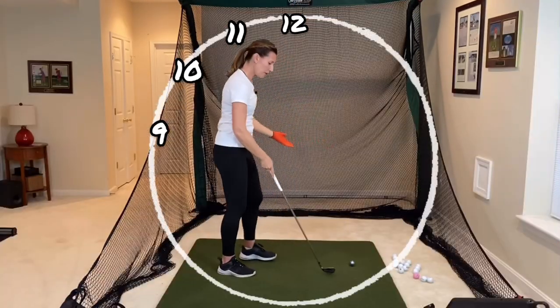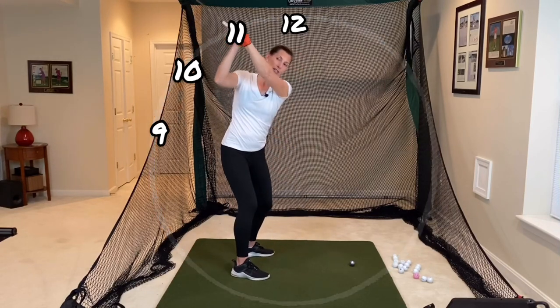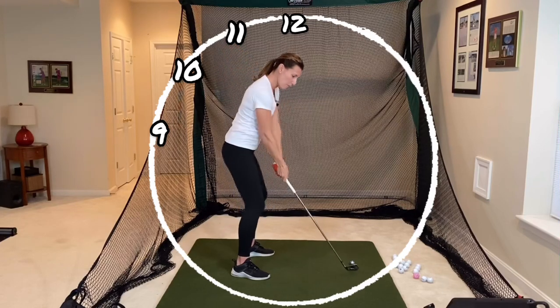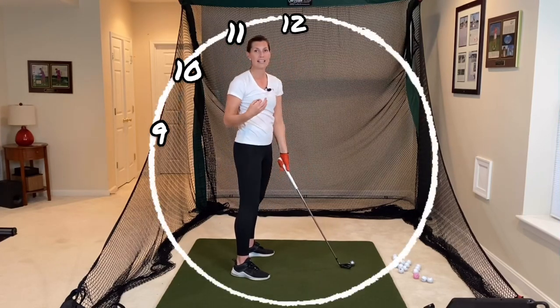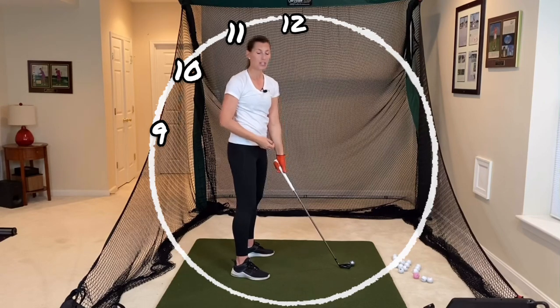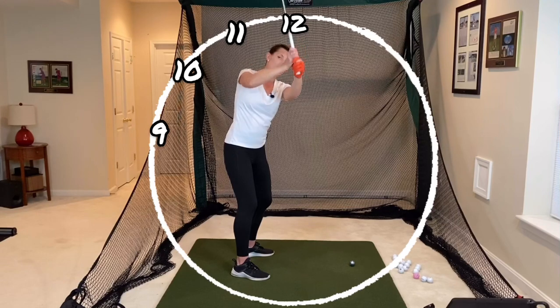If I face the golf ball and take a backswing at 10 or 11, you should see that this looks like it's on plane — it's matching up with how I need to return to the golf ball and creating a nice dynamic and straight line approach.